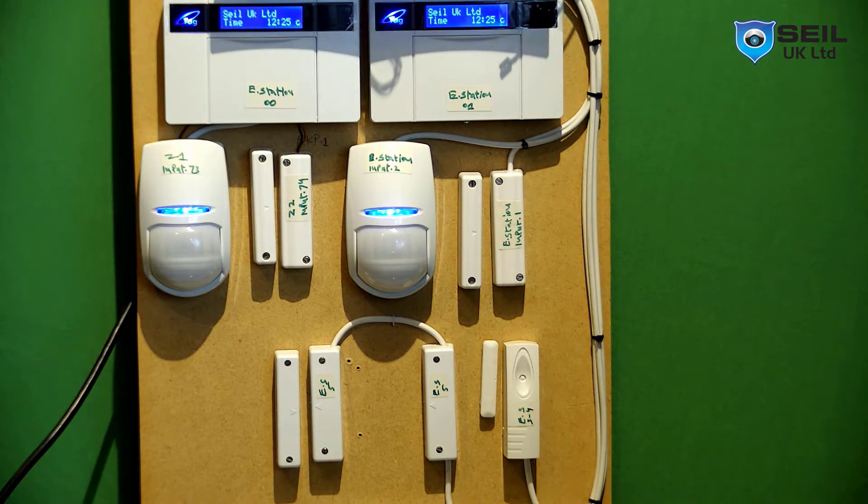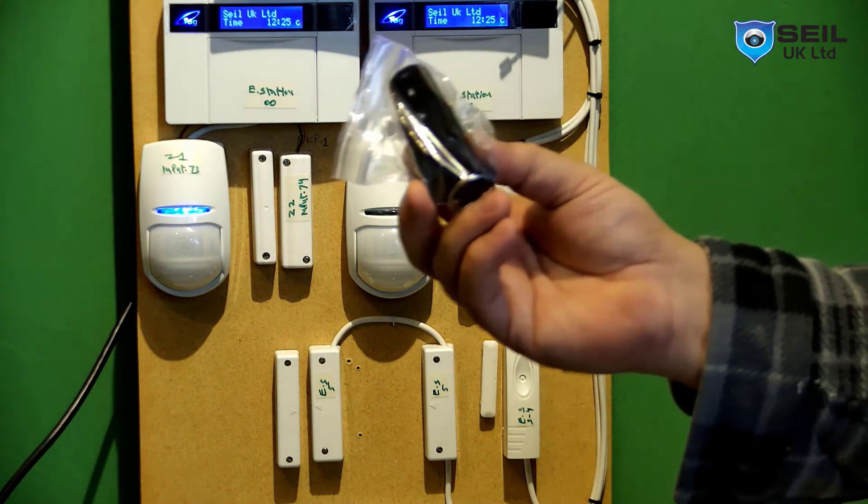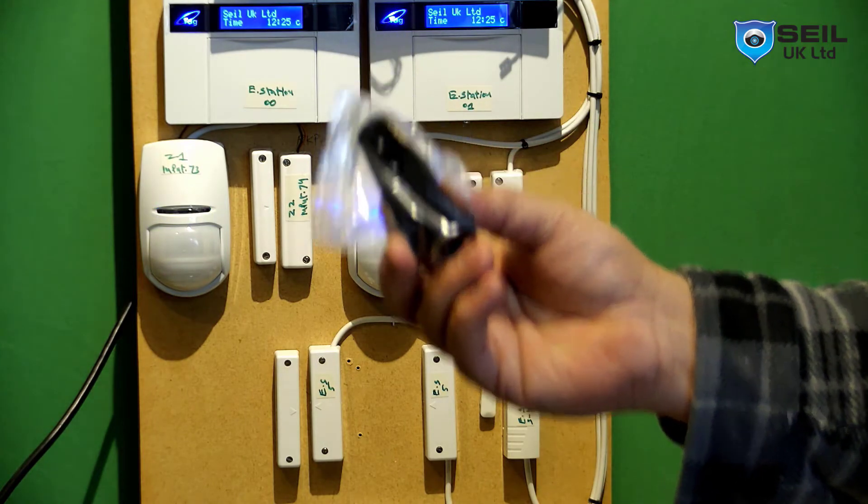Hello guys, Shazad again from CLUK Limited. Today I want to show you Pro Omega Wireless fob key and tag.